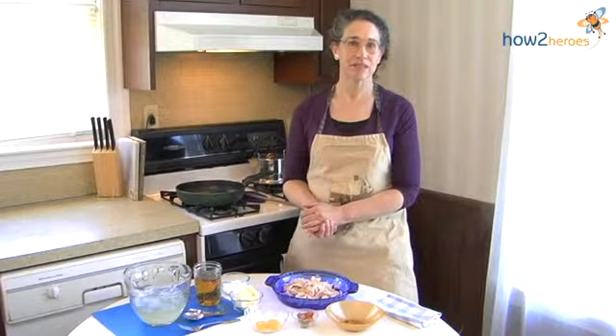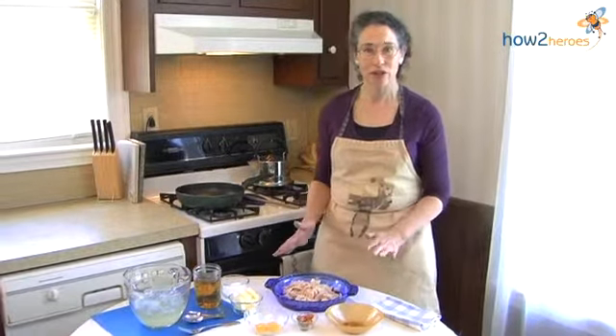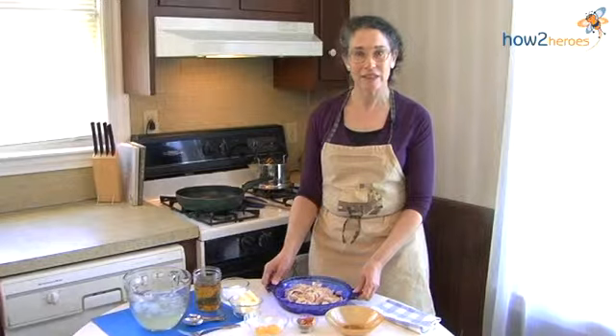This is a fricassee, and a fricassee in the 17th century is a dish of meat that's boiled and then fried. But you don't have to actually boil the meat first because you don't often have that. So if you have leftover turkey or leftover chicken — and this is turkey that I have right here — we're just going to make a nice little dish from it.